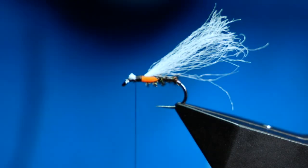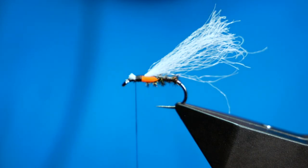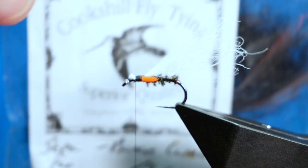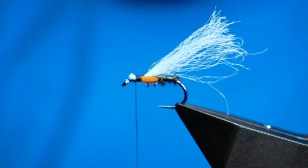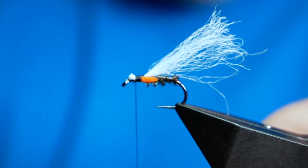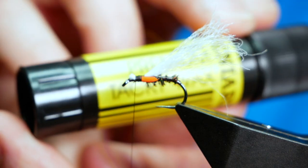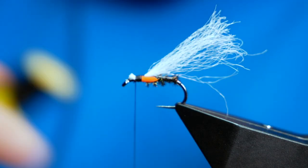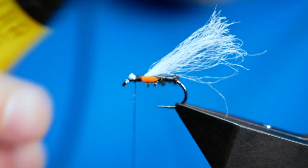That's all looking pretty good so far. For the thorax I'm going to be using Cook's Hill seals fur — this is genuine seals fur and they call it black claret, it's pretty much black. Before working with seals fur I always like to use a little bit of tacky wax — it just makes it easier to work with. I'm going to come in and add a bit of that to my thread.